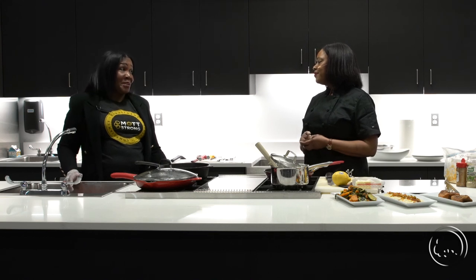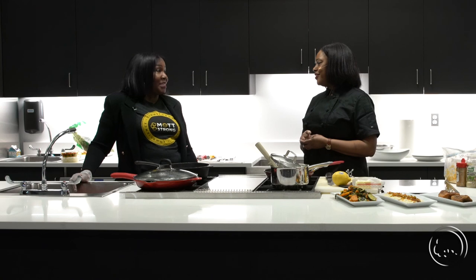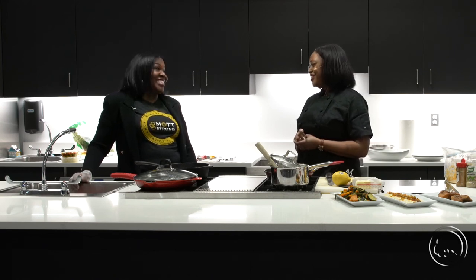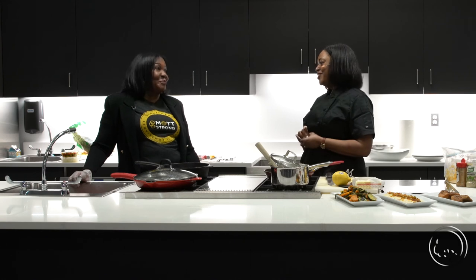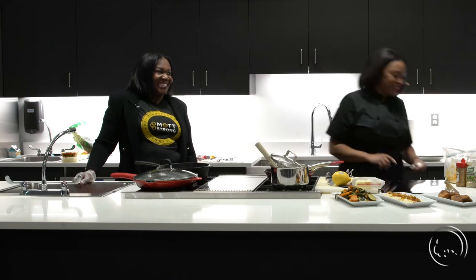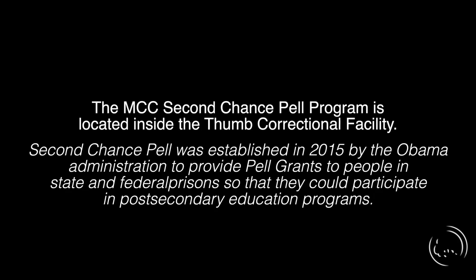On behalf of the Mott family and BPA — the Black Professional Alliance for Mott — we thank you. We appreciate you and we are proud of you. Thank you so much for the cooking demonstration. I appreciate it. Go Mott Bears! Yes! Yeah, thank you.